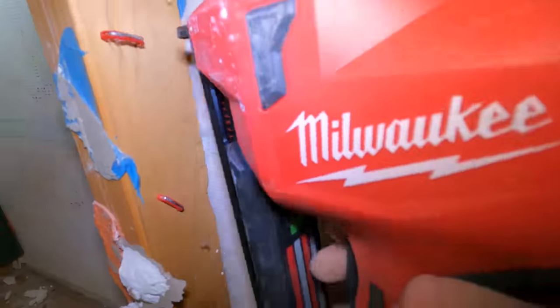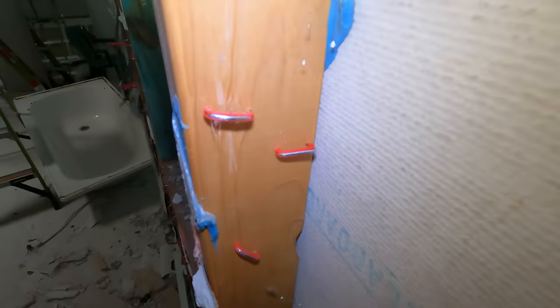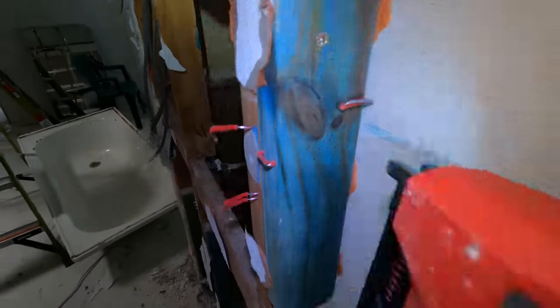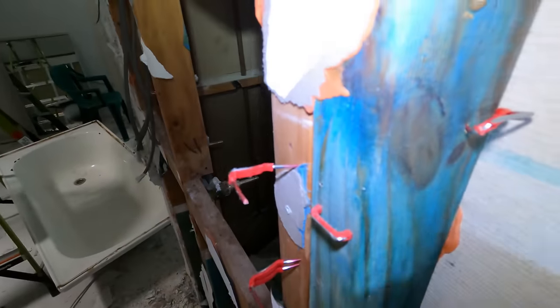Everyone's asking how close you can get to the wall. I'd say fairly close but it's on an angle so it's not great - that's pretty much how close you can get.